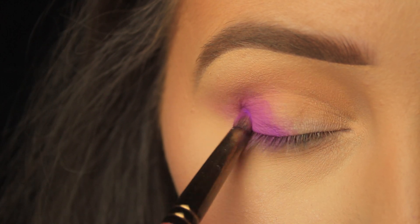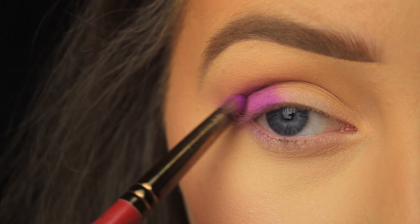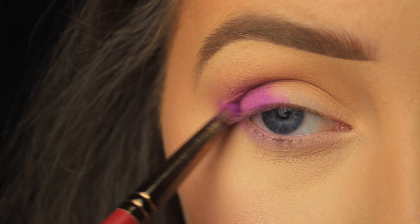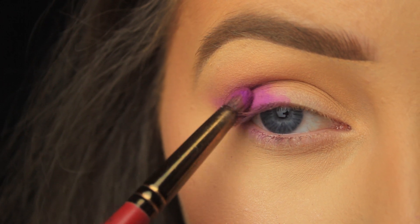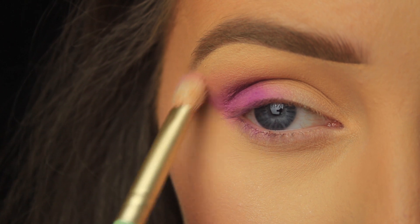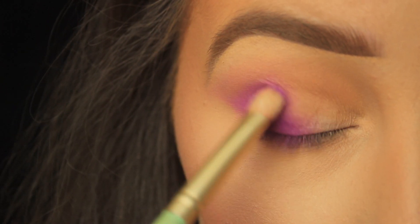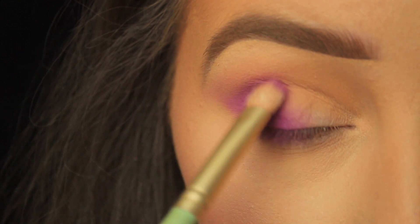Now that I have a nice fade, I'm going back in with my small brush and another layer of that purple eyeshadow, carefully patting it down onto the lid and gradually pulling the shadow up into the crease. Then for that very outer edge I take the fluffy blending brush and use back and forth sweeping motions. If you don't have a small brush or prefer a fluffy blending brush, that can still work fine.